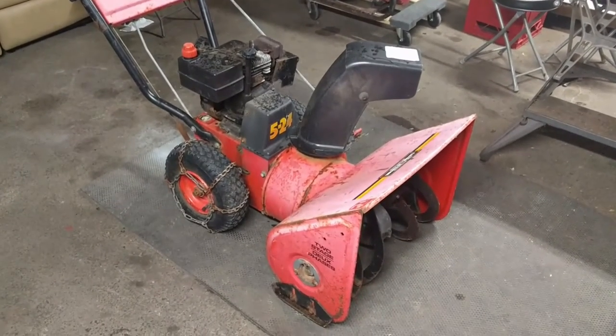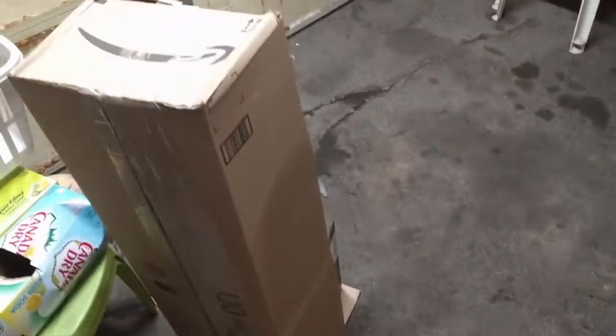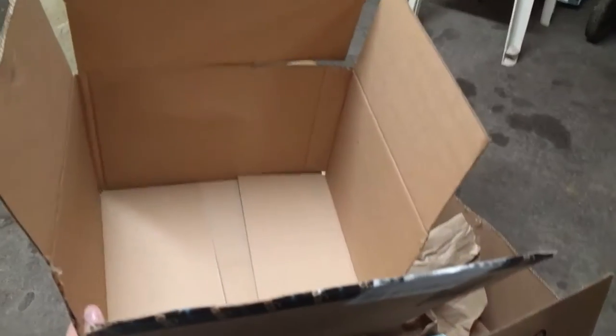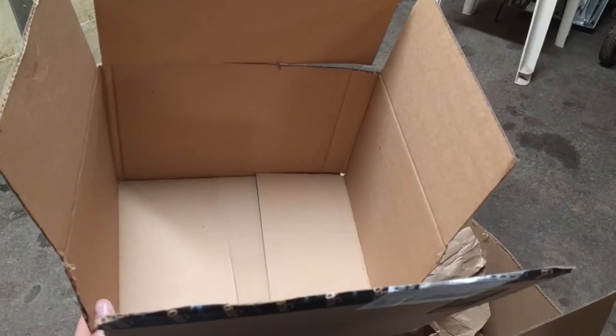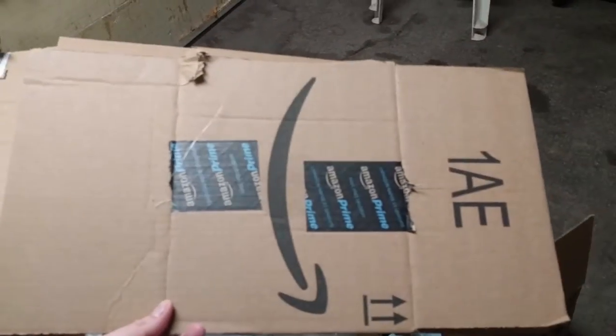We're going to start taking this snowblower apart pretty soon. There are so many boxes from all these Amazon orders - they won't take them like this, so I got to cut them all up. If you got a box like this, the quickest way to take it apart is to cut this corner from the top to the bottom, then go to this side and cut it from the top to the bottom. Cut it diagonally, and then you can rip these out and it just folds out flat. Then you can fold it up and throw it in the garbage. You guys learn something every day.